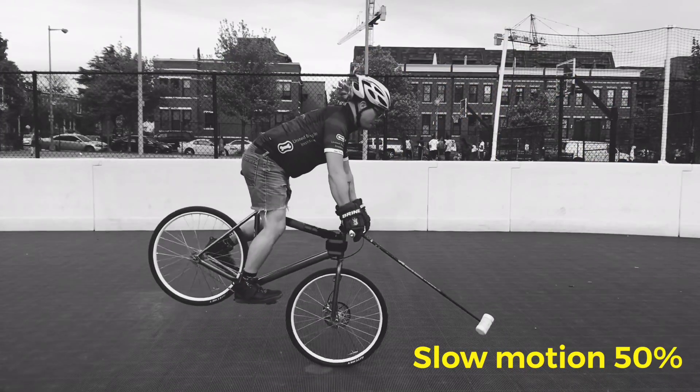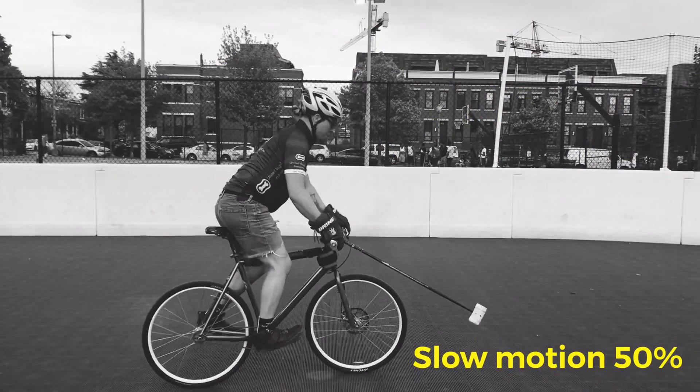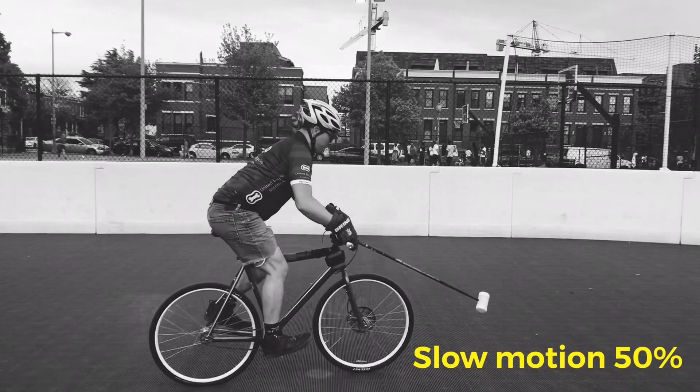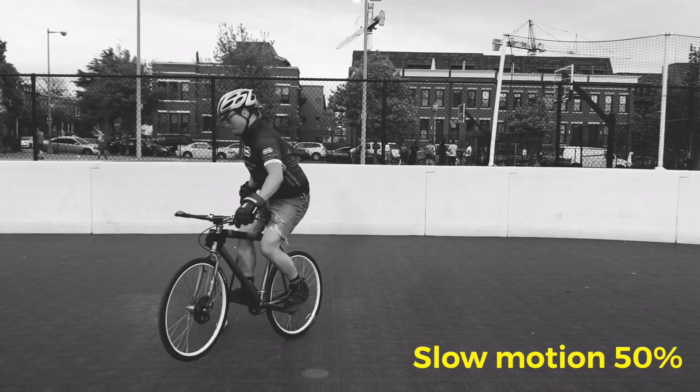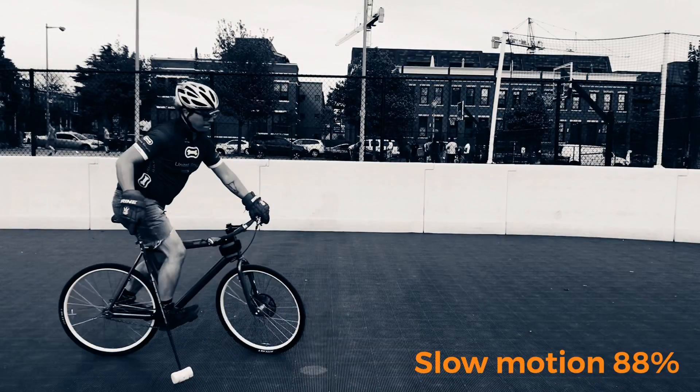I can't stress enough how related these two moves are, and if you build on this endo to front wheel pop, you're going to be doing a nice half and half in no time with lots of control.